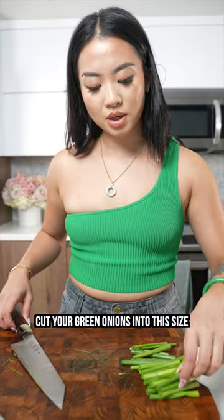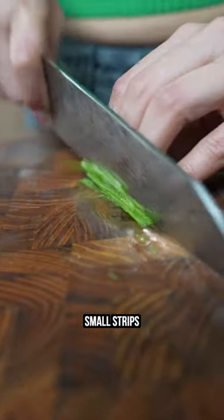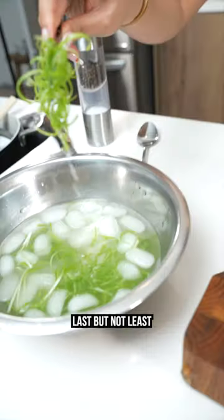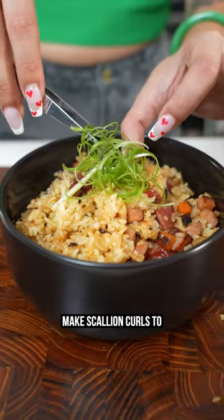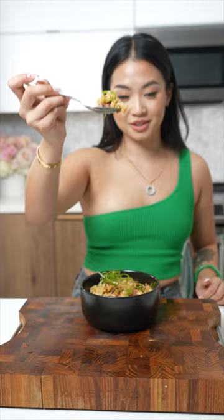Last but not least, don't go for the boring scallion rounds to garnish. Cut your green onions, flatten and cut them into small strips, then add them right into an ice bath to make scallion curls — adding an interesting visual element to your fried rice. Cheers!